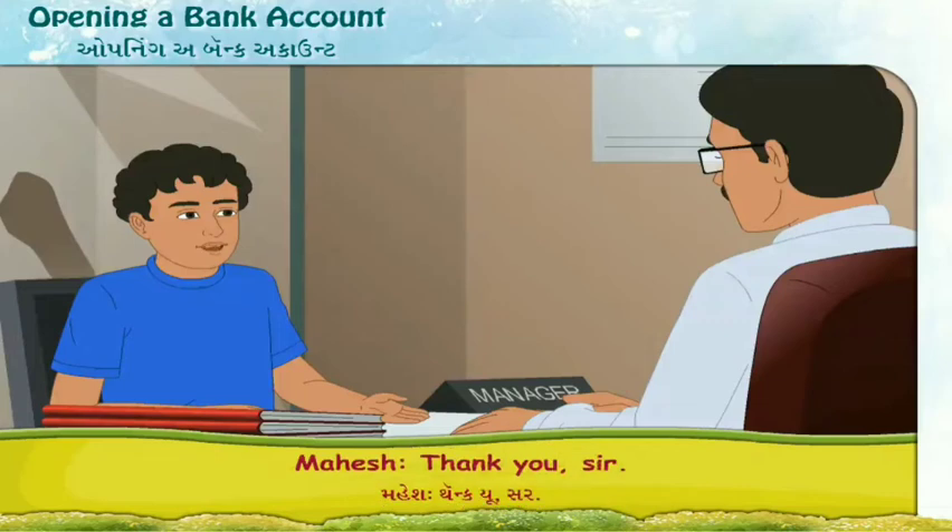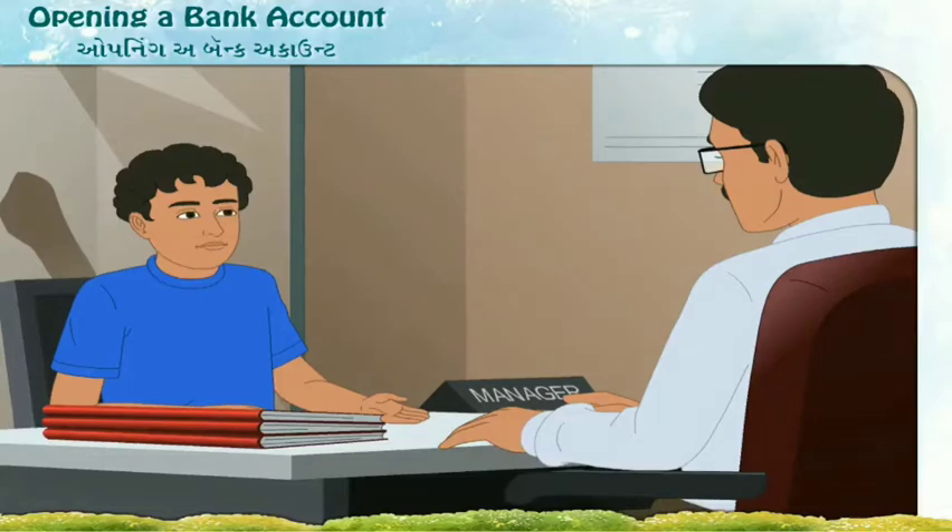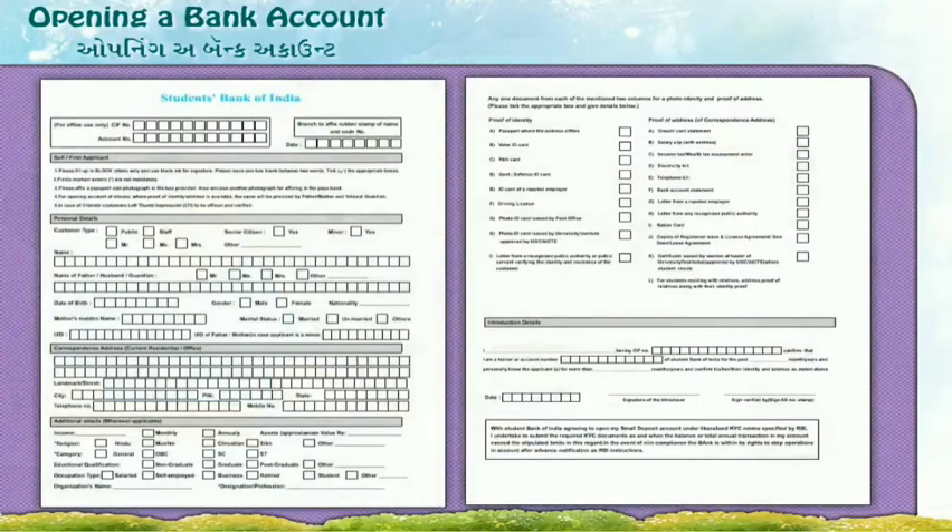Thank you, sir. Through the conversation between Mahesh and the manager, not only Mahesh but we also have learned how to open a bank account. Now let us see how Mahesh has filled his bank form.